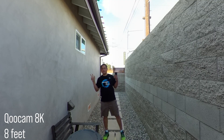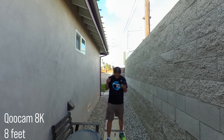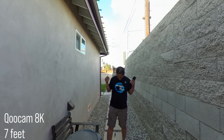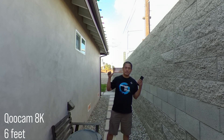Eight feet. Eight feet. Seven feet. Seven feet. Six feet. Six feet.